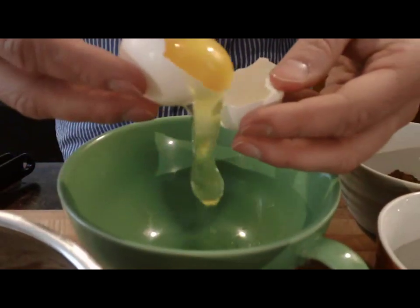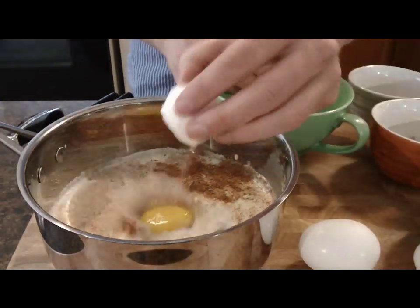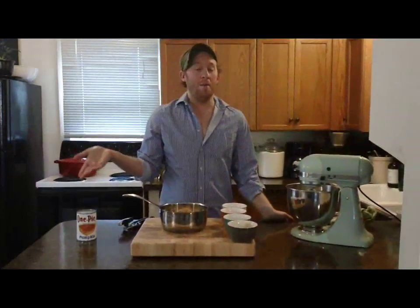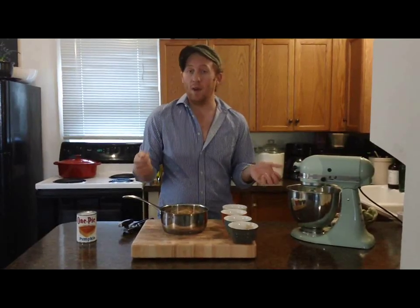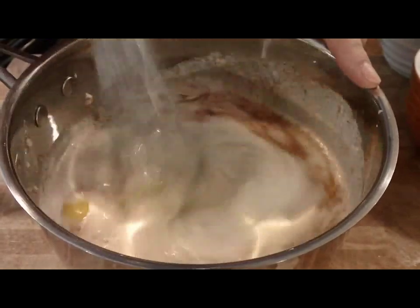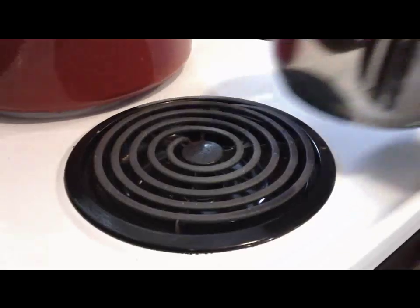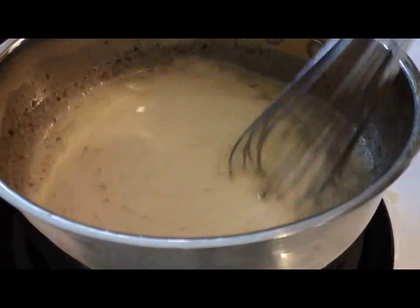I'm just going to get rid of the egg white by tossing it back and forth in the shell, and right into the pan. Up until this point all I've been doing is adding my ingredients into this saucepan — really easy. Now I'm just going to give it a quick whisk and then cook it on medium heat for five minutes, just to give the gelatin a little bit of time to set. You want to make sure your egg mixture gets hot but not boiling.